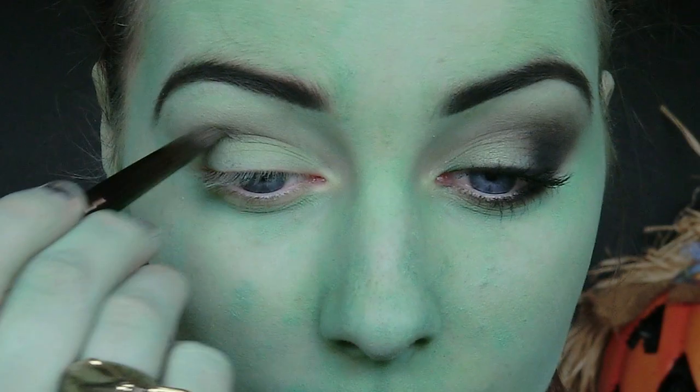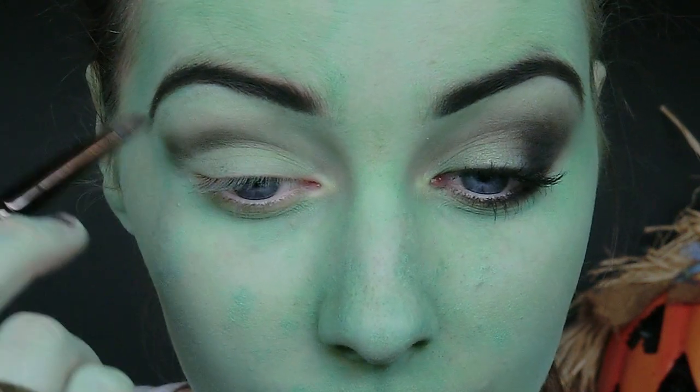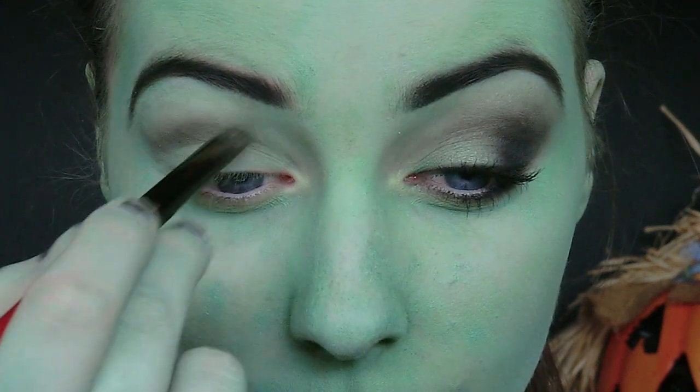To start off the eyeshadow I'm going to apply a dark green eyeshadow into the crease, and then I'm going to be applying a black eyeshadow as well. The green is going to really help blend out the black and give us a nice smokey effect.